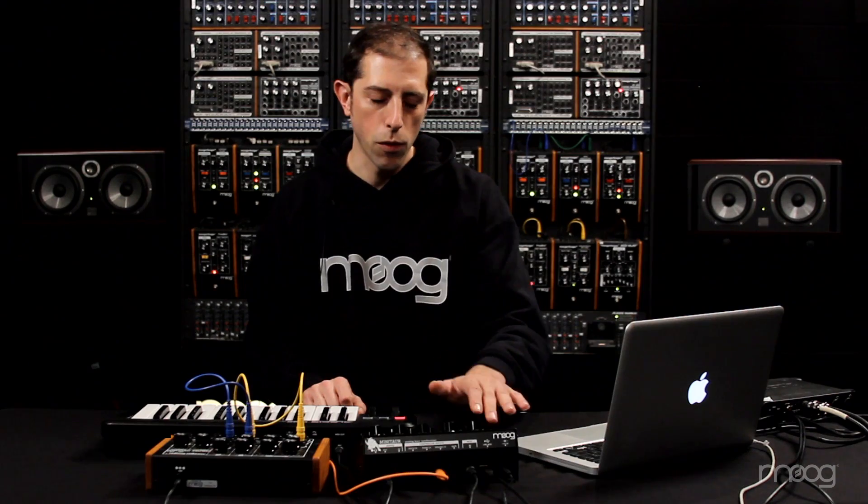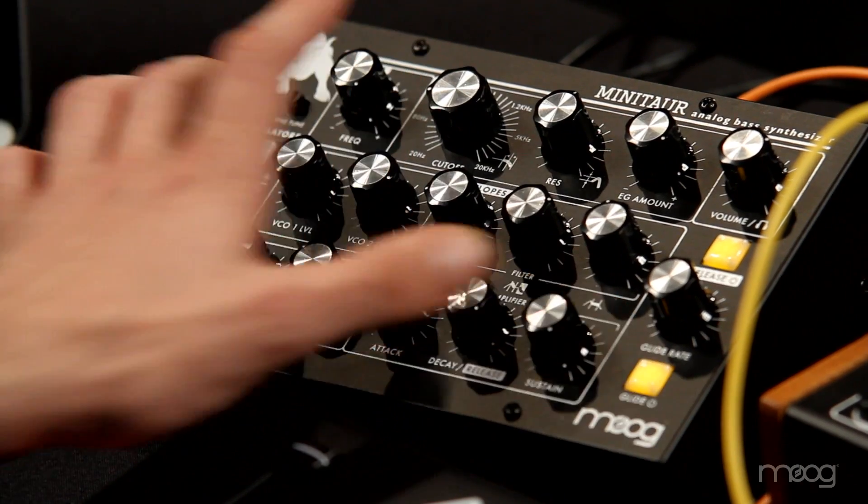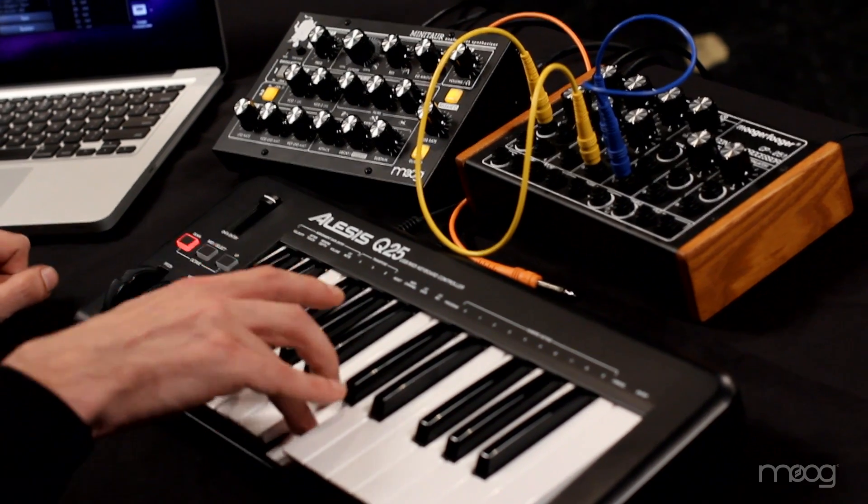So you can always, in a moment, jump back to what the panel is actually doing, or from there jump through to your presets. Another new feature added in firmware version 2 is fully independent control over the envelope decay and release times.